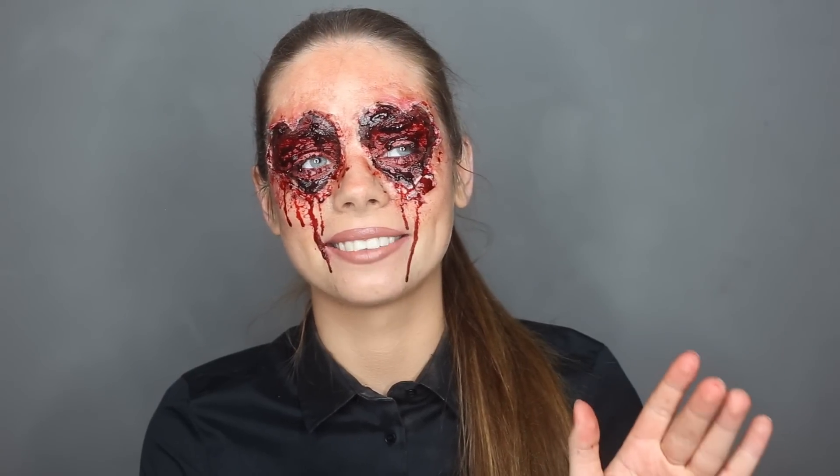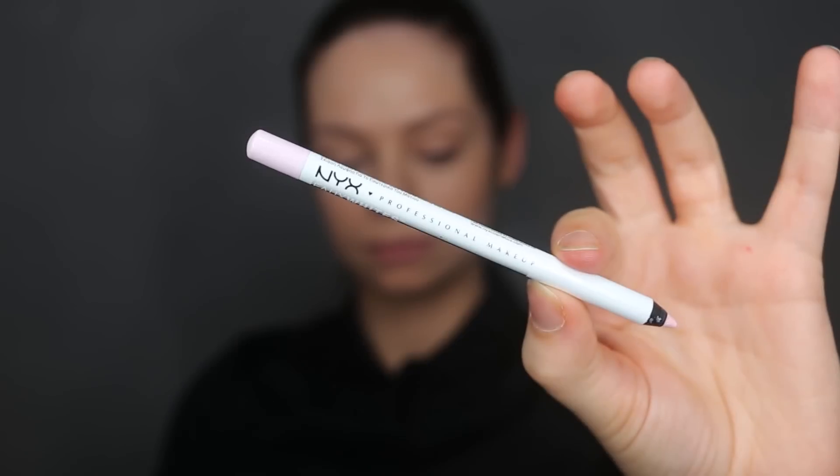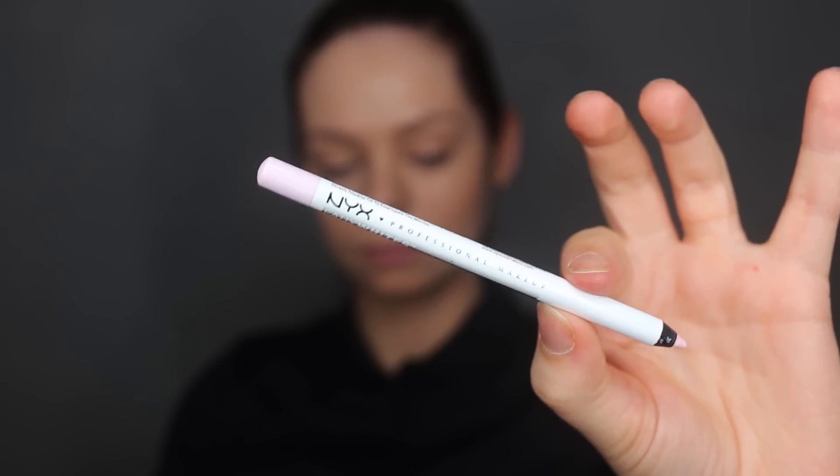Well, kind of not a fun version of the heart eye emoji, but kind of like a scary version — if that makes sense. So this is what I came up with, and if you want to see how I got this look, just keep watching. I'll be starting off by grabbing a light eye pencil. I'm using the NYX Inner Eye Brightener and I'm going to outline hearts around my eyes.